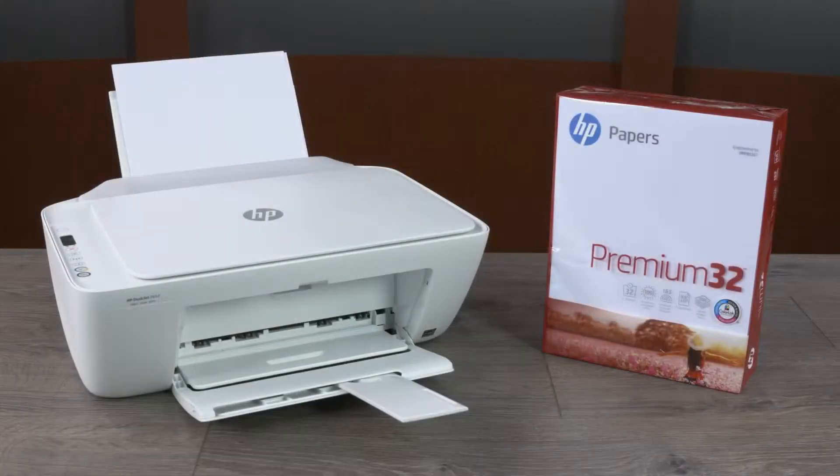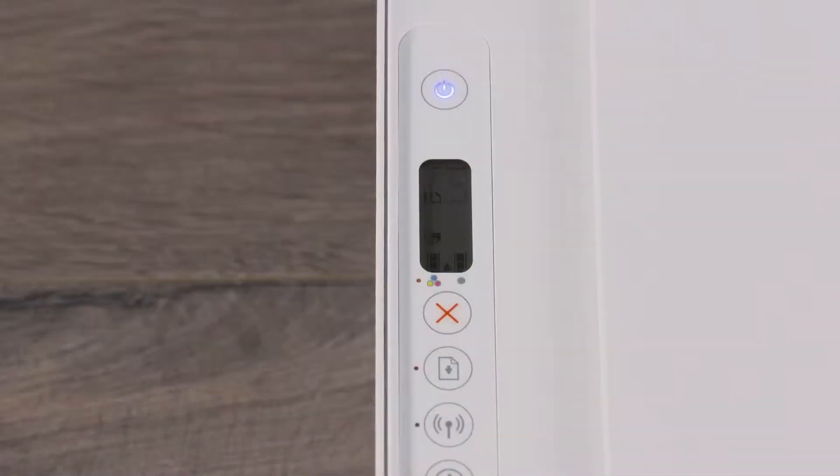Fix your HP DeskJet 2600 series printer when the carriage stalls and the printer control panel displays an E3 with the Resume and Ink Alert lights blinking. Remove any jams and clear the error to resume printing.